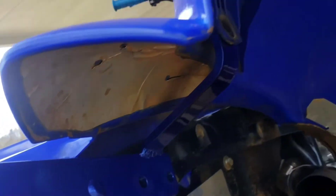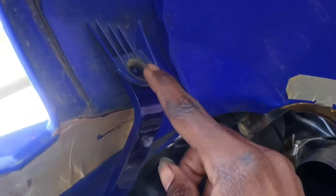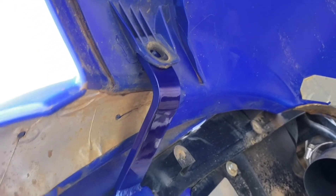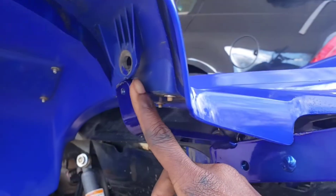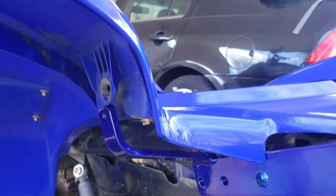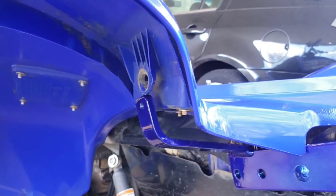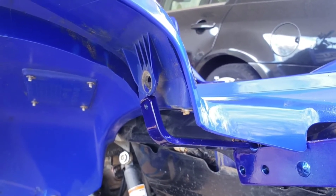Then when you put it on, put it on before you bolt it. Make sure that your bar piece is behind this piece. Then you want to do the same thing on the other side. It's not behind it yet — just make sure you put this behind it. Or maybe it can go in the front. We'll see when I try to bolt it up.